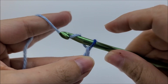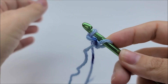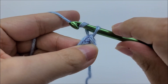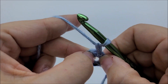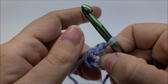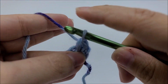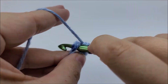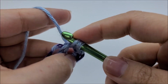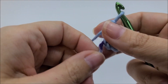Start off with a slip knot on your hook. Now we're going to start with a chain of three and slip stitch into the first stitch to form a ring. If you choose to use a magic circle, that's fine — that'll work too. Now we're going to chain one. That chain one does not count as a stitch. We're going to work six single crochets through the center of that ring. Remember, that chain one doesn't count as anything. Go ahead and work six single crochets through the center.